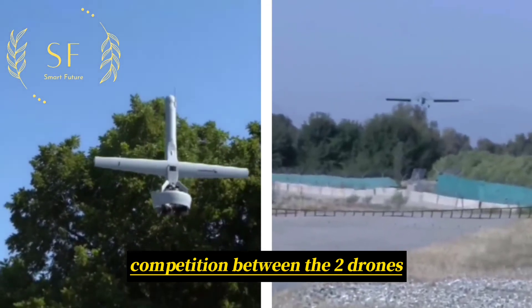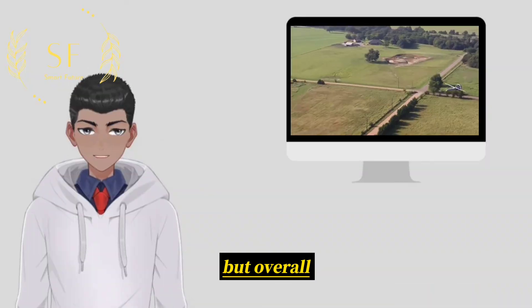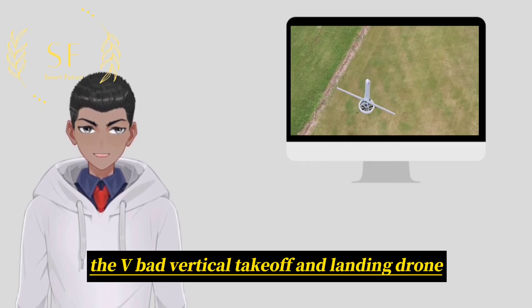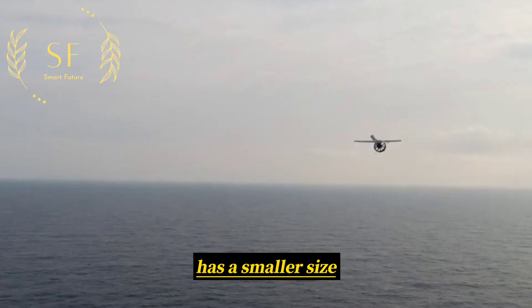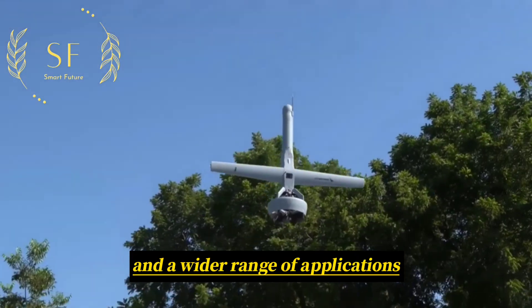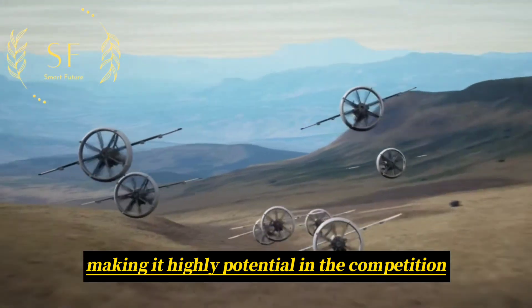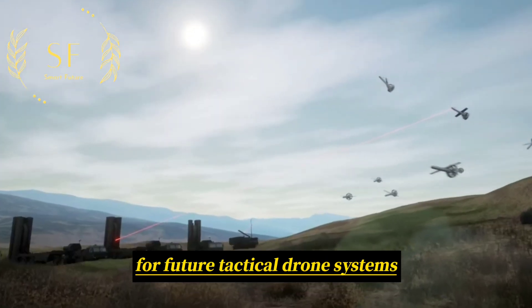Competition between the two drones requires more detailed comparisons and evaluations. But overall, the V-BAT vertical take-off and landing drone has a smaller size, higher efficiency, more convenient portability, and a wider range of applications, making it highly potential in the competition for future tactical drone systems.